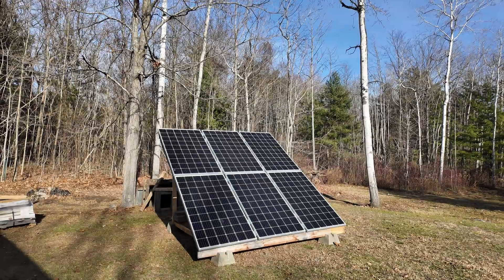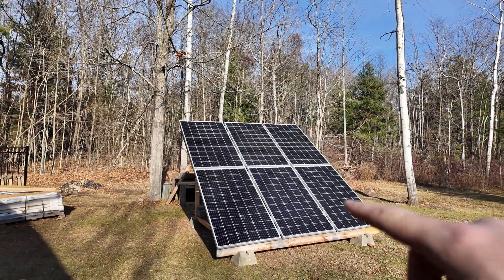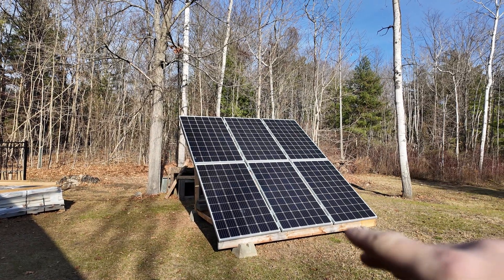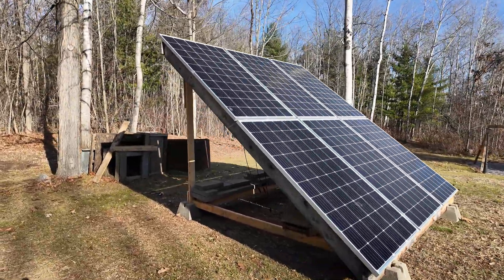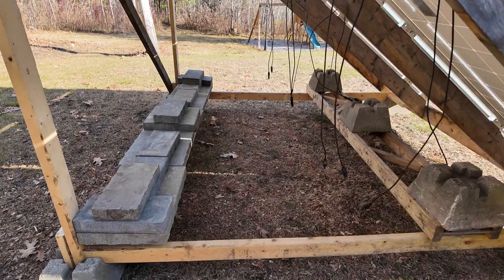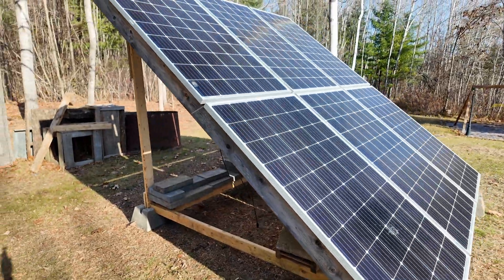Let's go outside and look at what I'm going to do for solar. For longtime viewers you might recognize this array — it was up higher before, but I've since taken it down, set it on patio stones, and added some weight. Right now this is under 2,000 watts of power, so not enough to do this power station justice, but it's going to get me started.